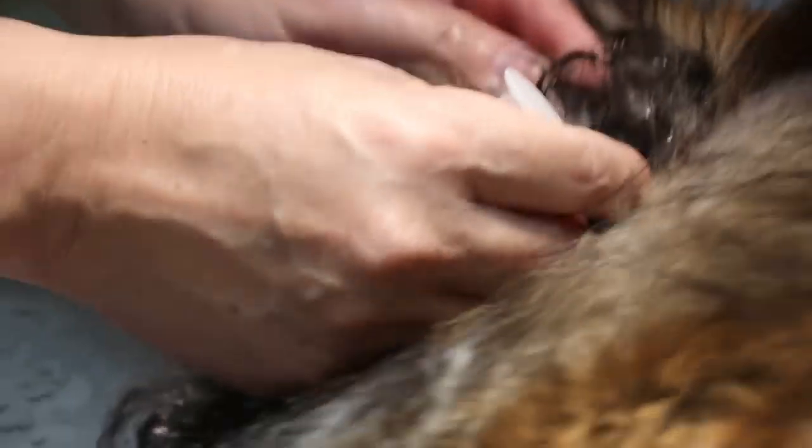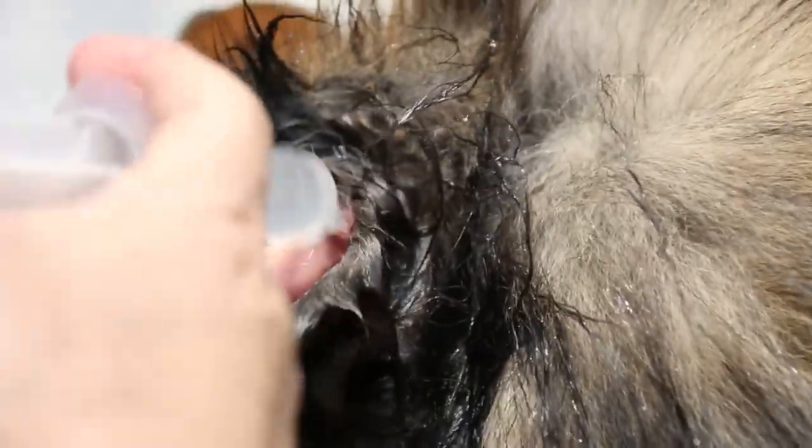As you can see, there's not much inflammation. The owner is not supposed to put any more ear drops in already. There's some inflammation here but not much.